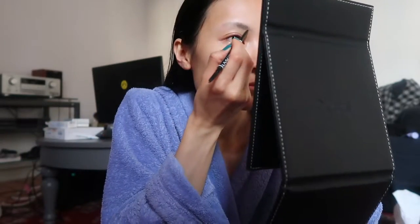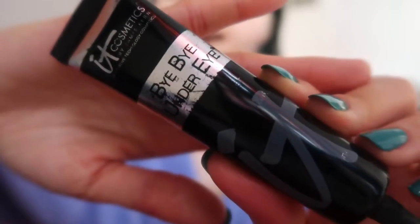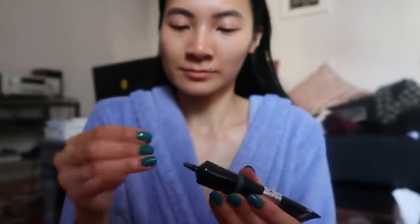I used to use a powder but now I use a pencil. For concealing my under eyes, I use the IT Cosmetics Bye Bye Under Eye in tan. I take a tiny bit, rub it in between my fingers and blend around. I take a bit more to cover extra darkness.